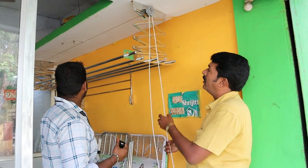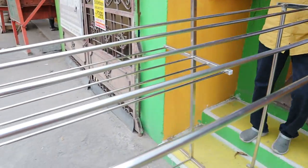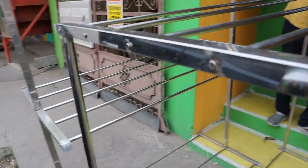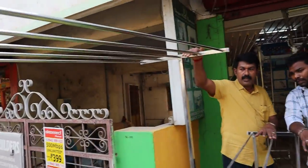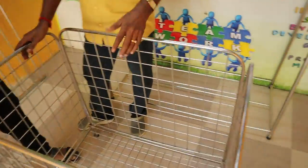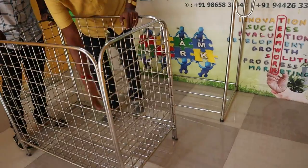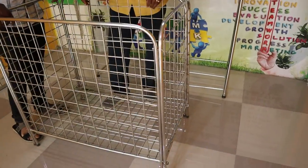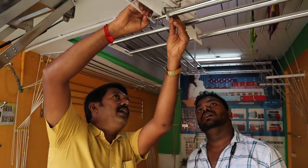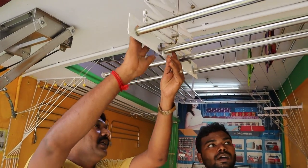Now you can see the width. This is an inch line stand. This is a 10-line stand — double line. We can fit in the 4 lines. Now we have to fit in the 2 lines. We can fit in the 4 lines and put in the 4 lines.